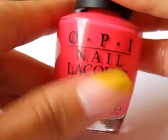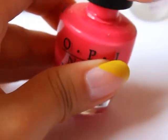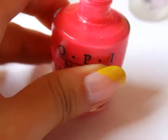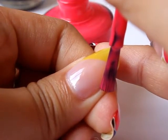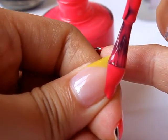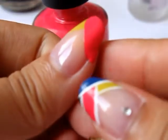So once that's dry, I'm going to be going in with OPI's 'Charged Up Cherry' and I'll be doing another diagonal from this side to the other side of my nail. Just clean off that gigantic blob there.